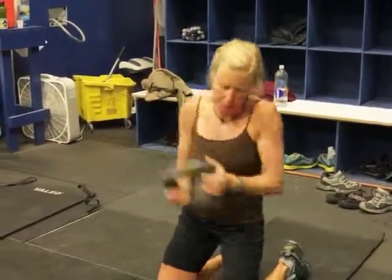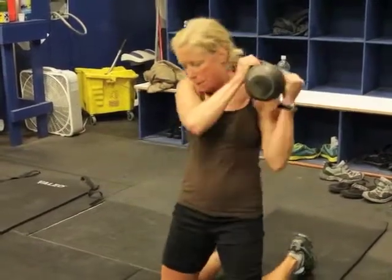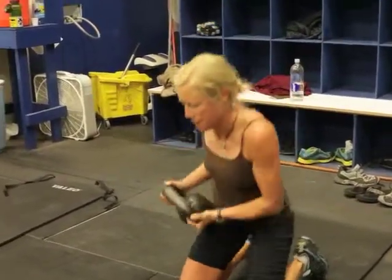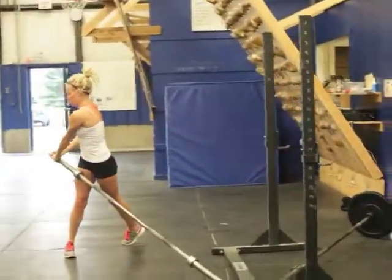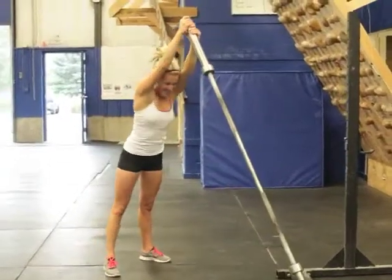Here's Kim on our core circuit for the endurance runners. They're doing three rounds. The kneeling slasher is 10 each side. They're moving over and doing standing Russian twists with a bar, 10 each side, which Meredith is doing now.